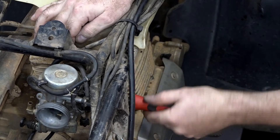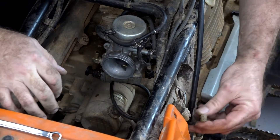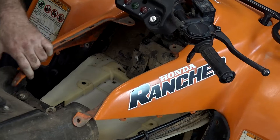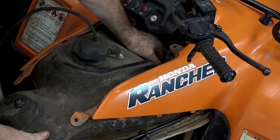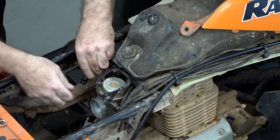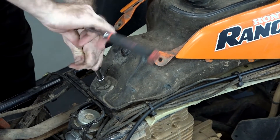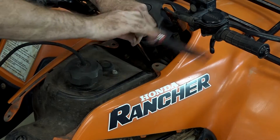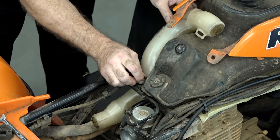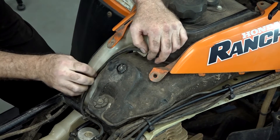If you need more details about the carburetor, reference our carburetor rebuild for this particular unit. There is an electrical connection — it's actually for the float bowl heater — that we need to plug back in. Let's go ahead and bring our fuel tank back in. There are two 10 millimeters up front and just that one in the back at the center. Go ahead and get our fuel line back on. Now let's get those fuel tank mounting bolts tightened down.